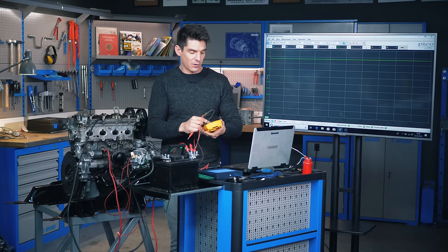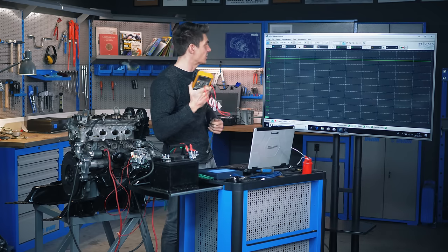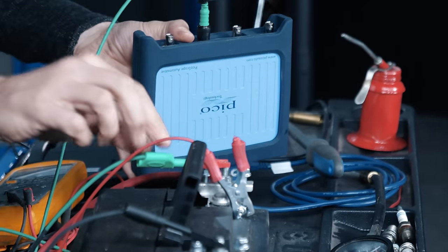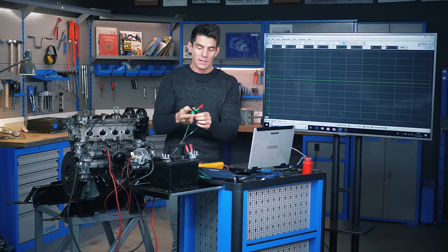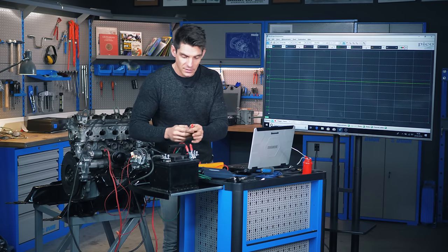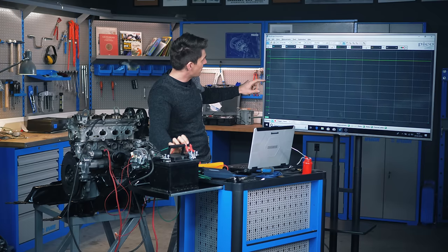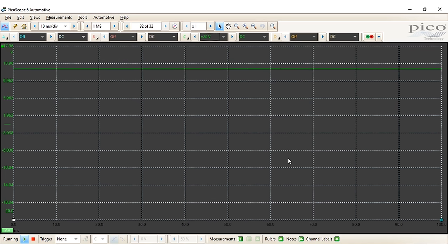An oscilloscope takes a voltage and measures it thousands of times a second, then plots that voltage onto the screen. We connect the oscilloscope via a BNC connector — from that lead we get two connections, one for ground and one for signal, just like a voltmeter. We connect the negative ground to the battery negative and the signal lead to the positive terminal, and we can see we're measuring this voltage with a scale on the left.